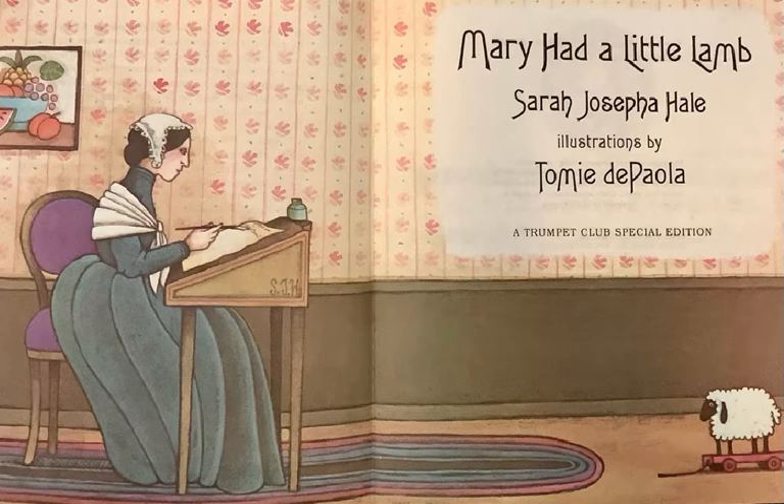When Tommy DePaola would appear at libraries or teacher conferences to talk to either teachers or children, he would love to explain how to draw a lamb. It was one of his favorite things to do. Here's how he would do it.